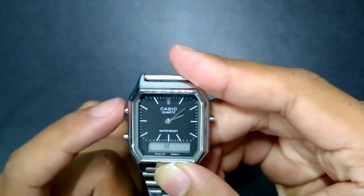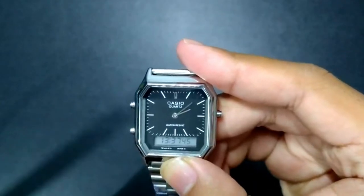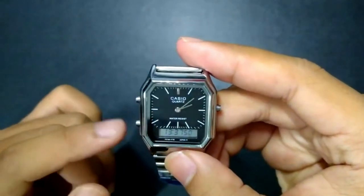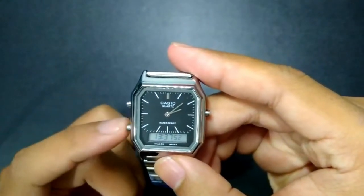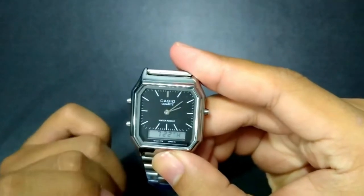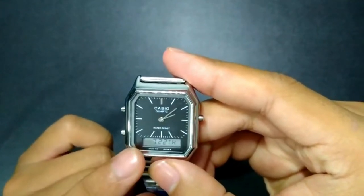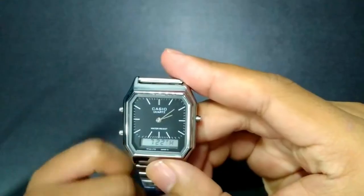Press the upper right button to exit the time settings. To set the date, press the lower left button one time to put the watch in date mode. Then press and hold the upper left button for two seconds until the month starts blinking.